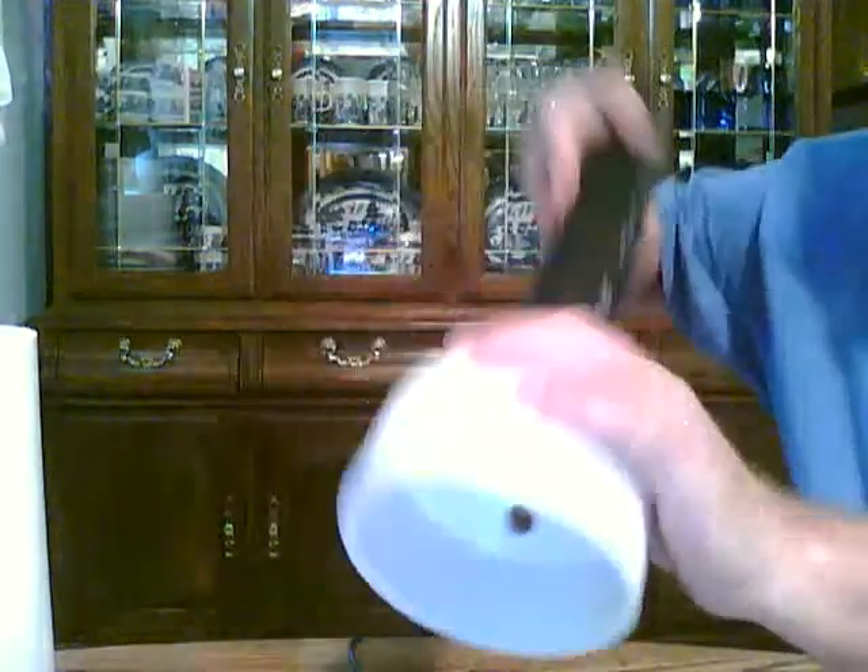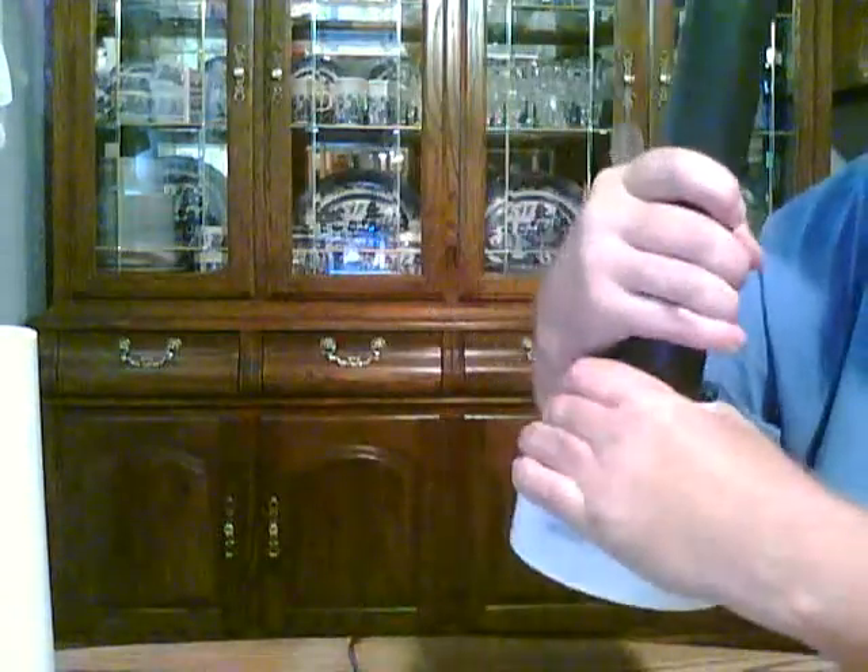Right now this is all dry fit, and in my next video I'll show you the unit put all the way together.